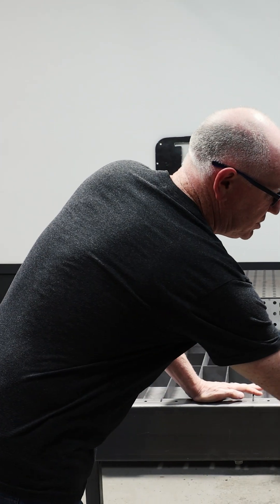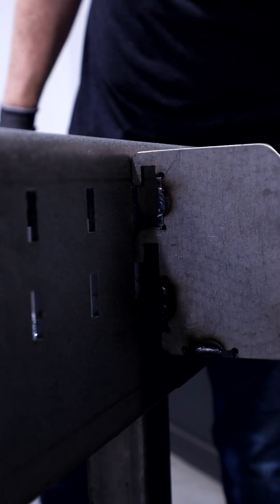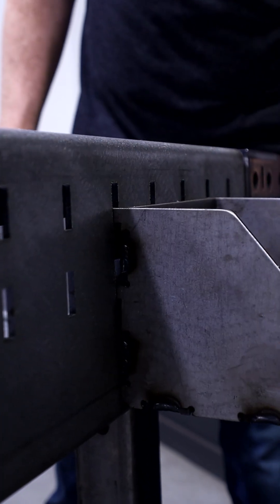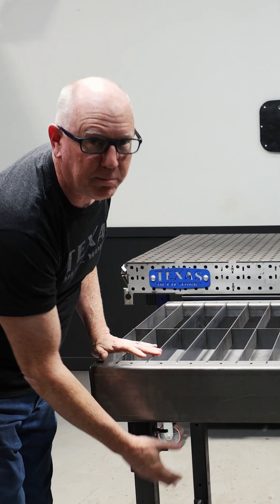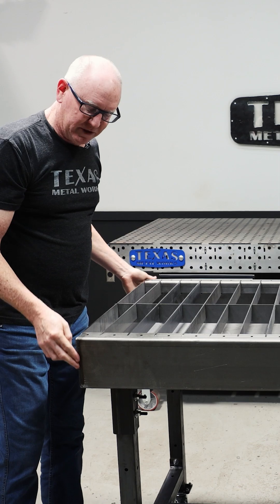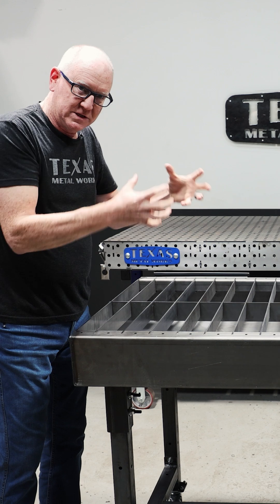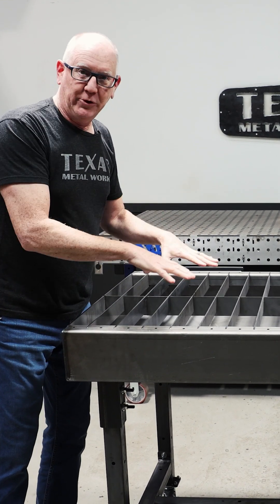So what we've done is we've taken our standard 30 by 50 table. That one usually has holes all around the sides so that you can add extensions and things on the end, and it also has holes for the legs to bolt to the bottom of the table. We've removed all of those holes. We have welded all of the seams on the corners because this is already folded up, and without any holes and with welded seams, it'll now hold water.